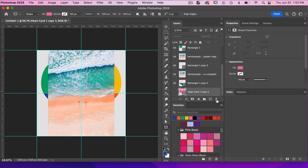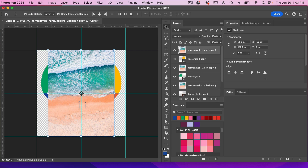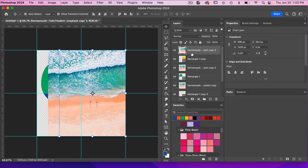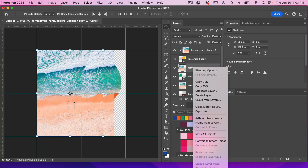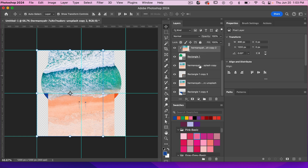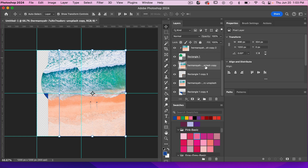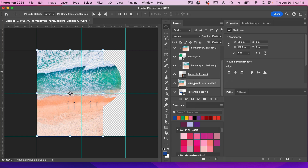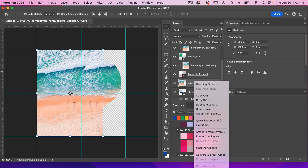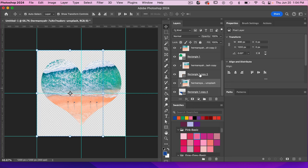We can go ahead and delete the original heart layer. Using the move tool — we're dealing with the right half, so we'll align it to the right, then right click and create clipping mask. Now the left side: align to the left edge, right click, create clipping mask. Then the right side again: align to the right, right click, create clipping mask. And the left one: align left, right click, create clipping mask. It is the same image for each frame section, so it will look similar, but we have it all set up.